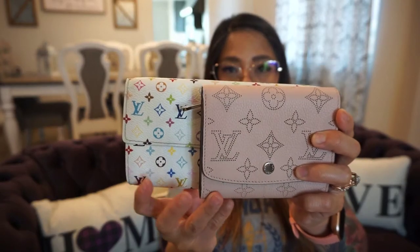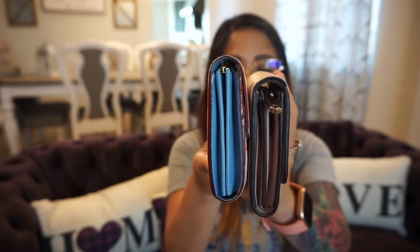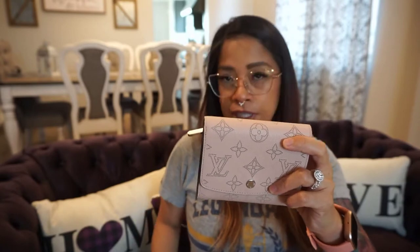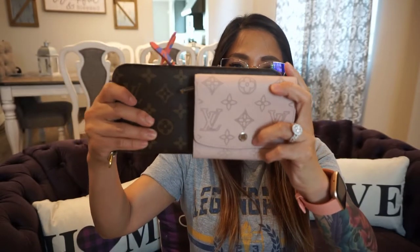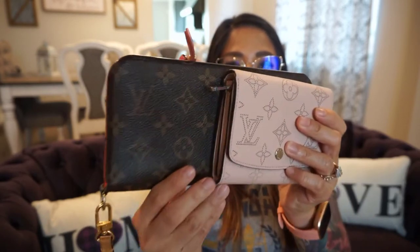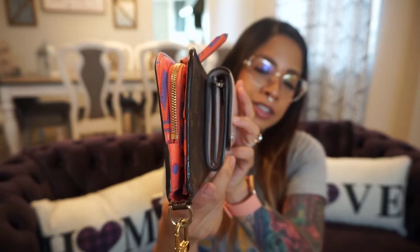Width-wise it's very similar to the Sarah wallet. Compared to the Insulet wallet it is of course much shorter in length, and there's no D-ring option to place a wristlet on.